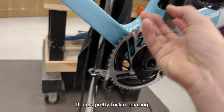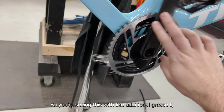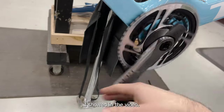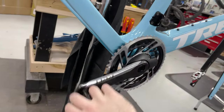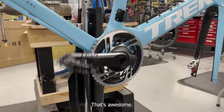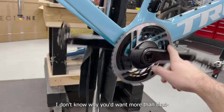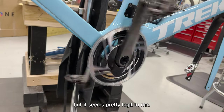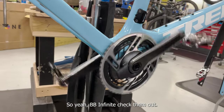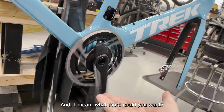Got it all installed — it feels pretty amazing. I put extra grease in there too. Here's the spin test — that's awesome. I don't know if you could ever really ask more than that. BB Infinite — check them out. I love their product.